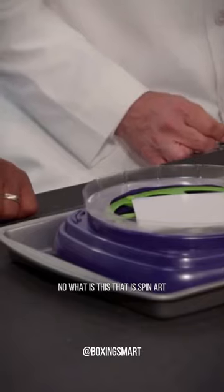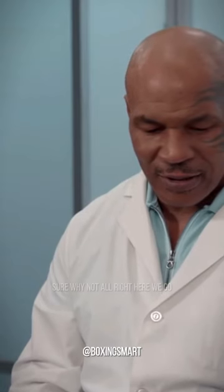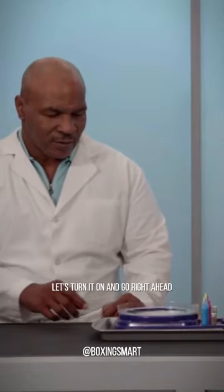Do you recognize this? No, what is this? That is spin art. This is actually just paint and a spinning disc. Would you like to try it? Sure, why not? All right, here we go. Let's turn it on and go right ahead.